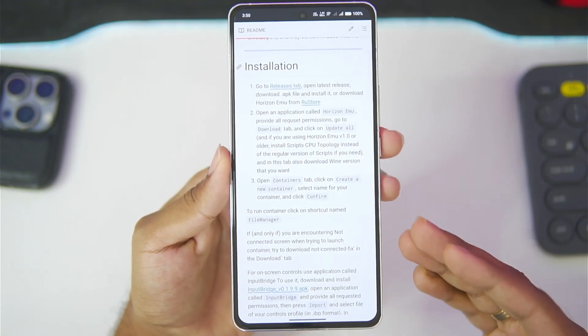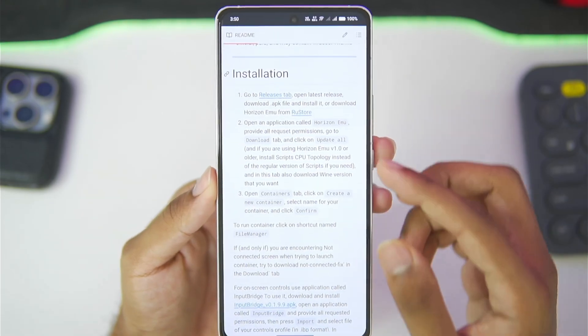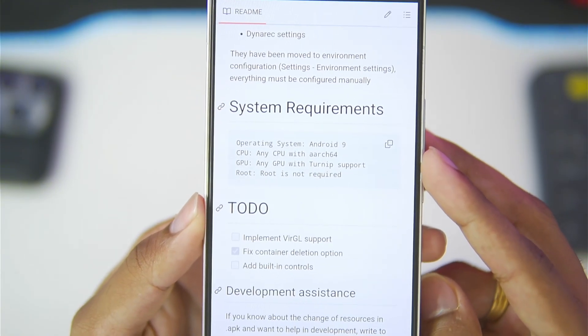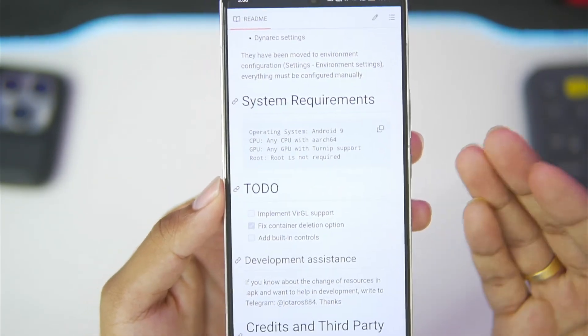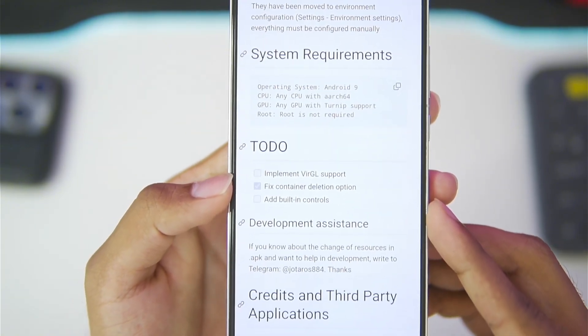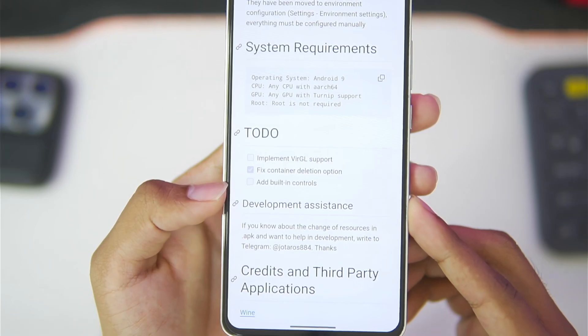Horizon is an open-source Windows emulator for Android, considered to be the best in terms of performance. You'll be able to see the minimum requirements right here. You'll need at least Android version 9 or above, along with Turnip support and ARC64. Root is not required. You also need an Adreno GPU because Virgil support has still not been implemented in version 3.0, and built-in controllers have yet to be added.